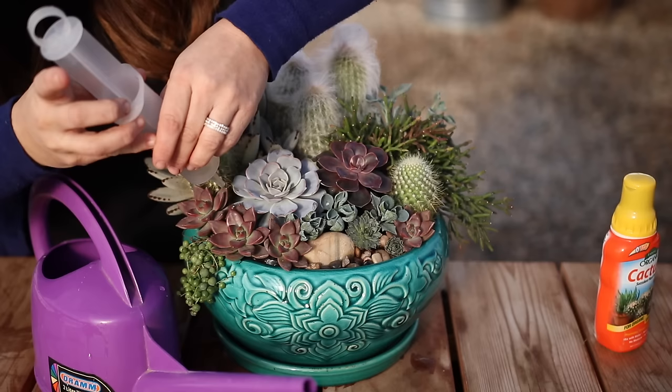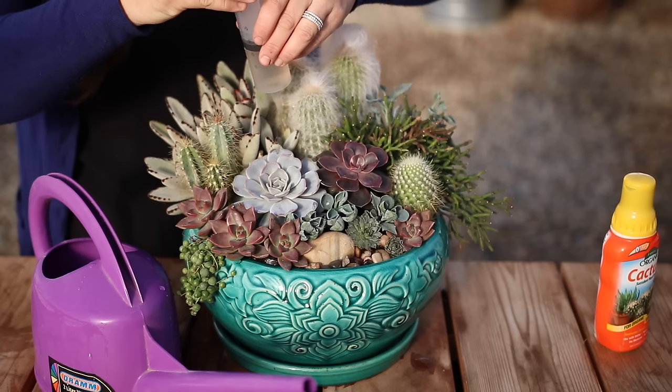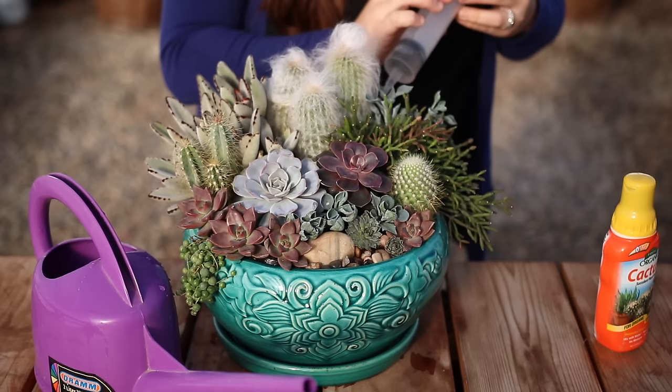Using a syringe, you're a lot less likely to create a mess with the soil and have soil coming out over the sides of the pot. It also allows you to control how much water you're giving each individual plant, so you can direct a little less water toward the roots of the cactus and a little bit more toward the roots of the succulents.